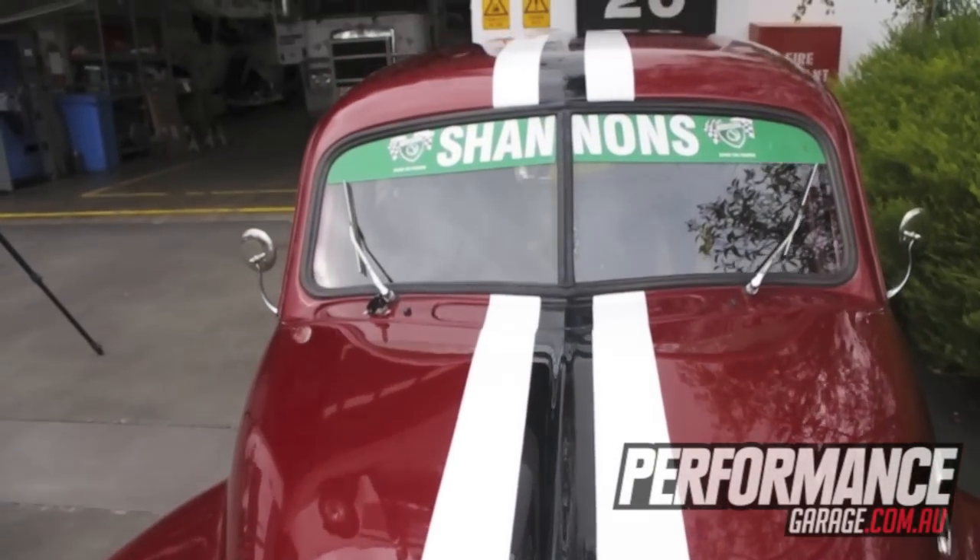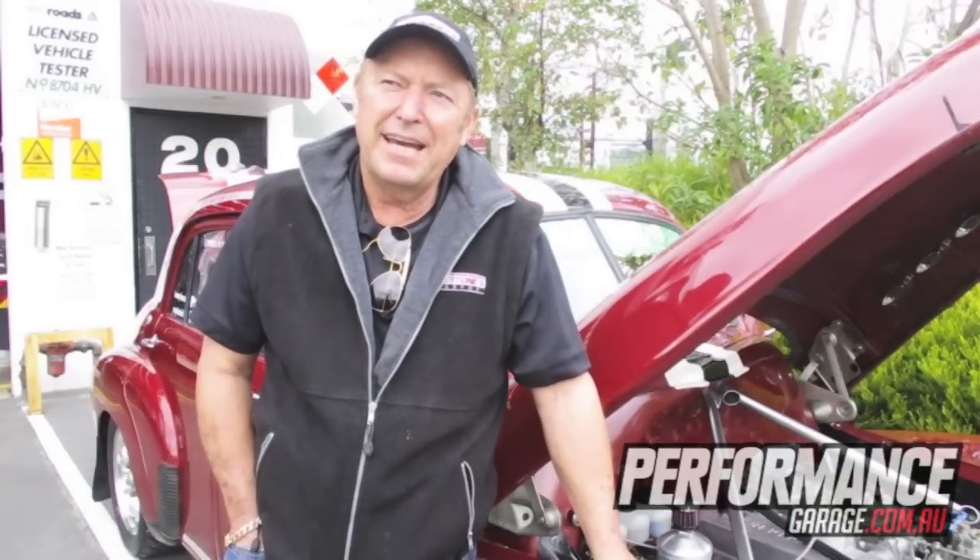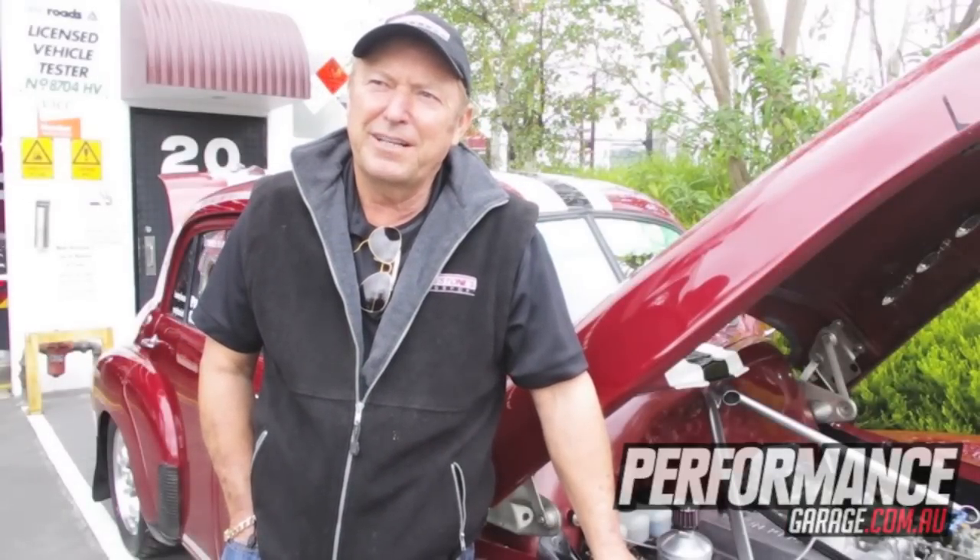Top 3 outright in a lot of the stages of the Targa this year, which puts it in about top 10 outright of all cars in Targa. So it's not bad for an old 48.